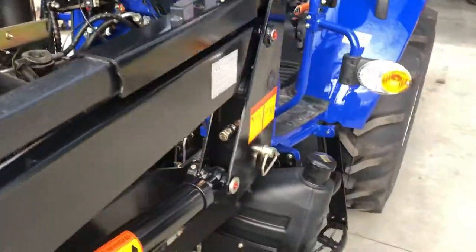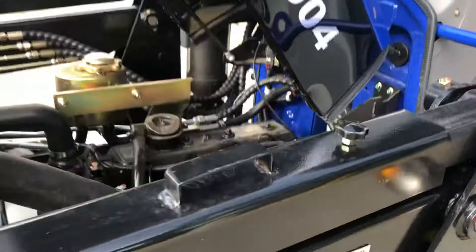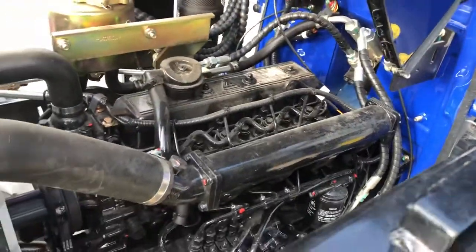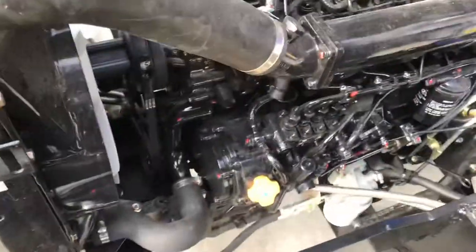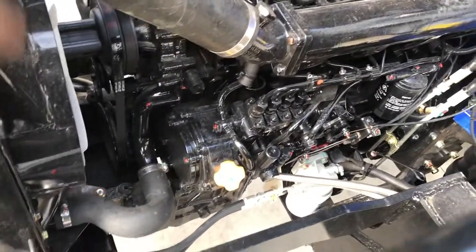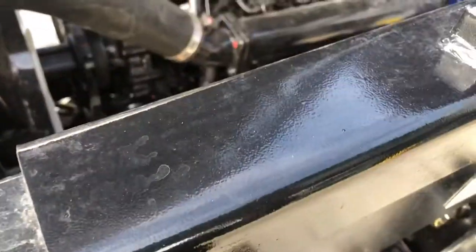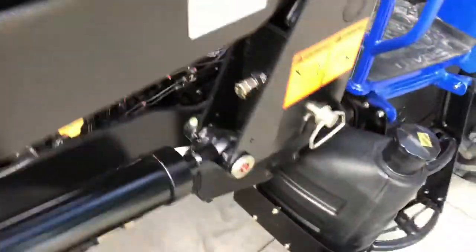There are a few bits and pieces to look at under here — I still need to give it a bit of a dust off. As you can see there are little red dots over everything, which is how we go around checking everything and mark it all as we go. You've got your injector pump on the side here.